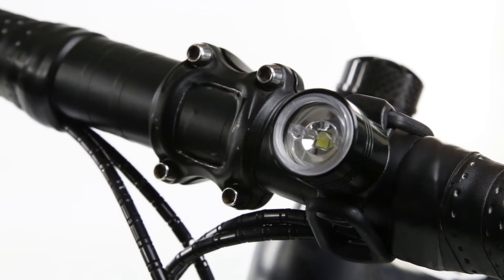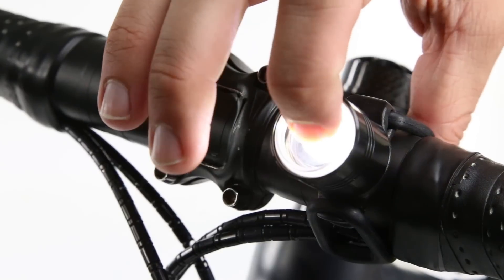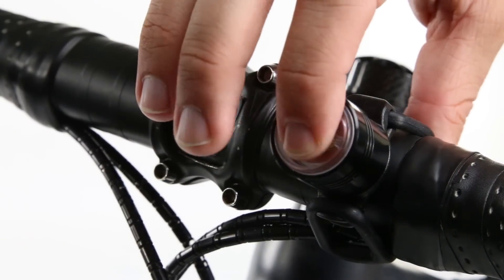Press and hold the integrated lens switch to power on the light. Toggle through the light modes by gently pressing and releasing the lens switch.